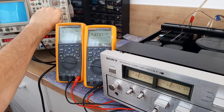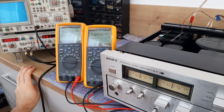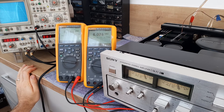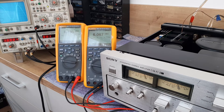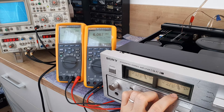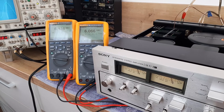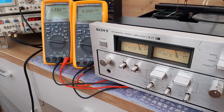Both channels are tracking the same, which is really good. We are looking for 8.9 volts — currently we have 6 volts AC across the eight ohm dummy loads. Looking at the VU meters, they already show 10 watts, so it's clear they are not adjusted properly.